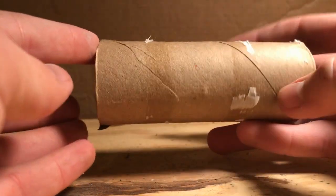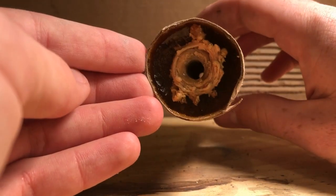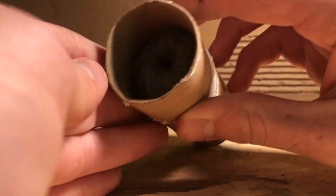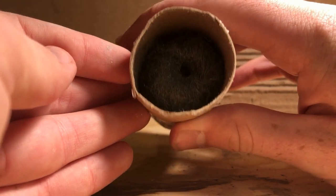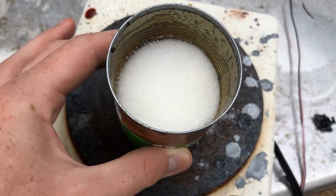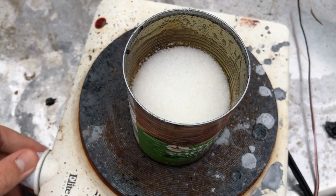To actually get our sugar to burn in an oxygen-rich environment, we have to cast it into a cylindrical mold to hold it. For this I'll just be using a toilet paper roll. At the end of the toilet paper roll I put a small amount of steel wool, which should help ignite the sugar once oxygen starts flowing through it. Casting the sugar into the mold is as easy as making caramel, so we put it on the hot plate and heat it up.